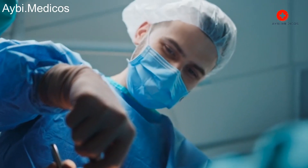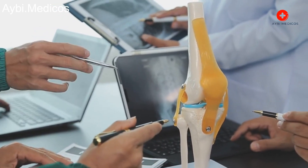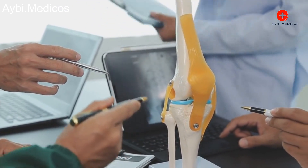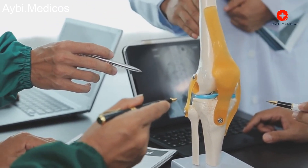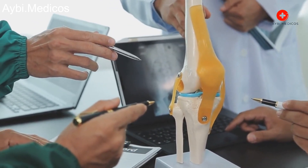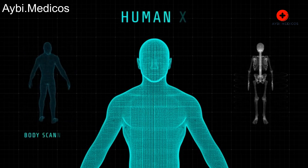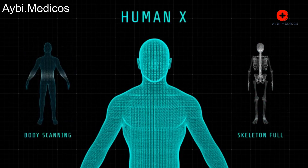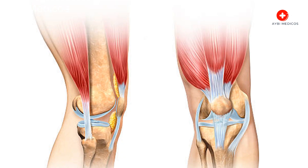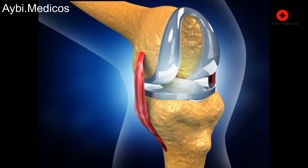Reshaping of bones: The bone surfaces may also be resurfaced with a plastic component to improve function and reduce pain.